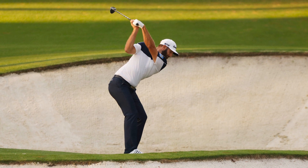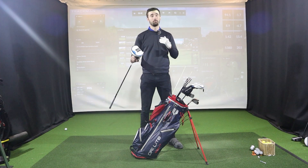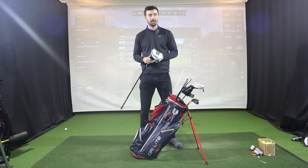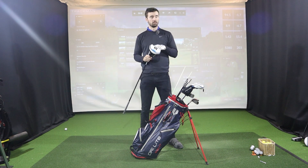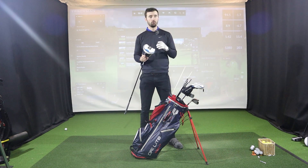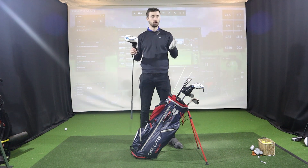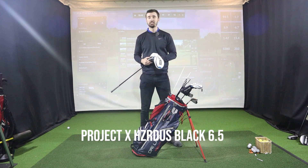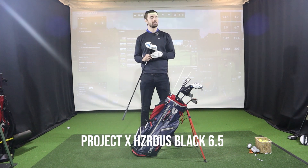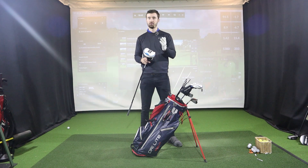An interesting addition is a TaylorMade SIM Max 7-wood — I've never seen this in DJ's bag before. He has toyed with a 5-wood, 7-wood, and driving iron depending on the course, but for Saudi Arabia he had the SIM Max 7-wood. It's not a club you see many pros using. He has it fitted with a Project X Hazardous Black 6.5 shaft, slightly less stiff, suggesting he's going for control to hit around 260 yards.